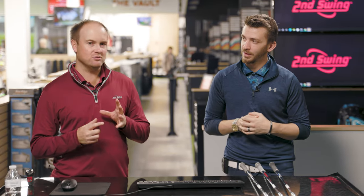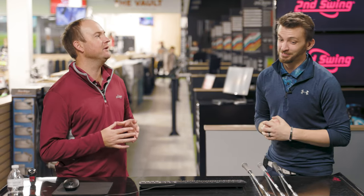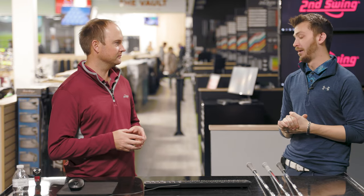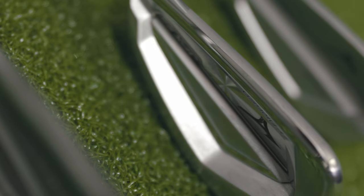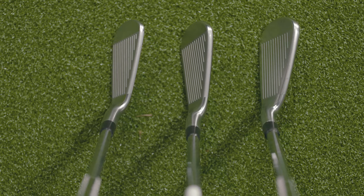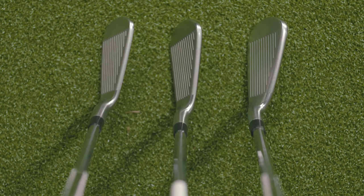Today we're going to be doing a unique test. We're going to be comparing irons with the exact same loft. Thankfully Mizuno helps us deliver on that. So initially we have three different club heads: the 921 Tour, 921 Forged, and then the 921 Hot Metal Pro.